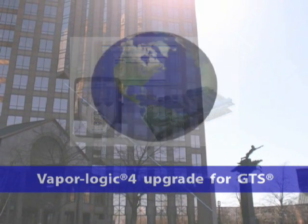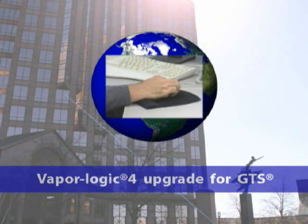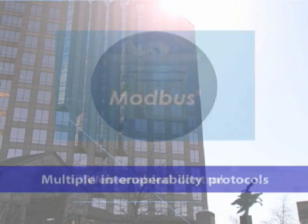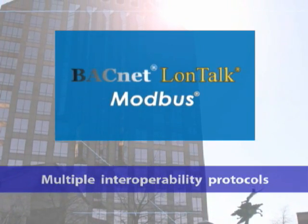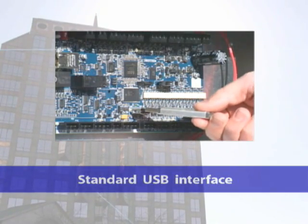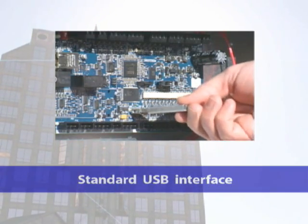VaporLogic 4 employs the latest technology to add significant functionality, including web-enabled control, Modbus, BACnet, and Lontoc interoperability, improved control algorithms, software updates, and system backup utilizing a standard USB flash drive.